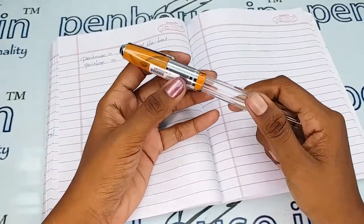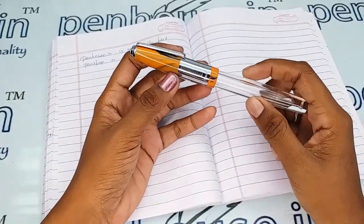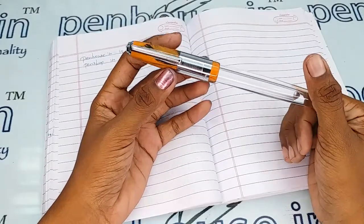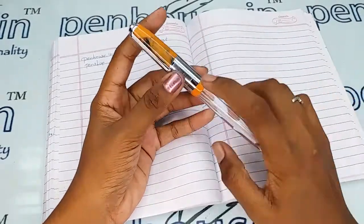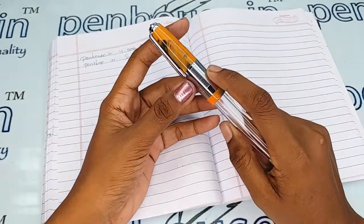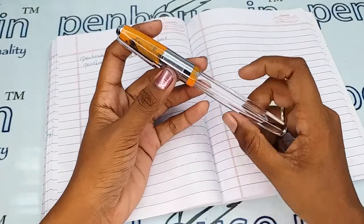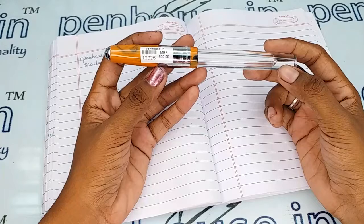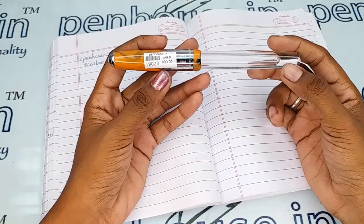This video is specifically taken to give you a clear insight on the pen, because just with photos you can't fully understand it. There is a breather hole on the cap which prevents the ink from blocking and maintains balanced atmospheric pressure, so that ink does not leak or burp through the nib.